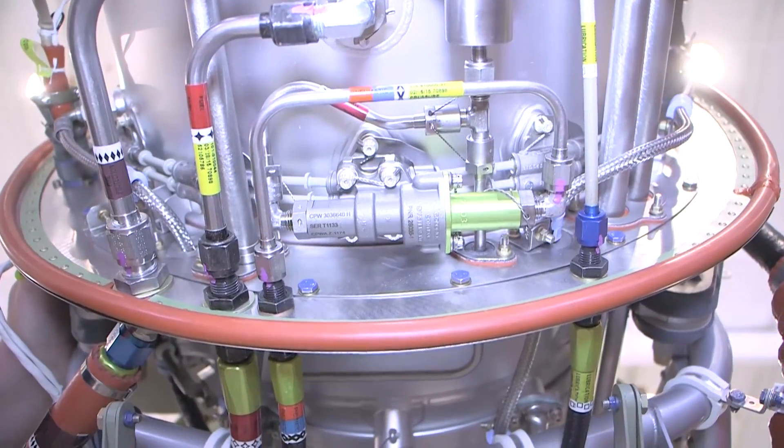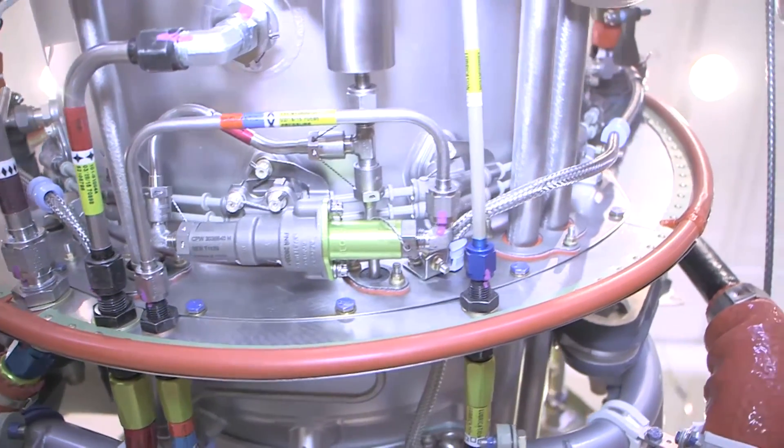Once the fuel cutoff check has been performed and satisfied, reconnect the fuel delivery line.